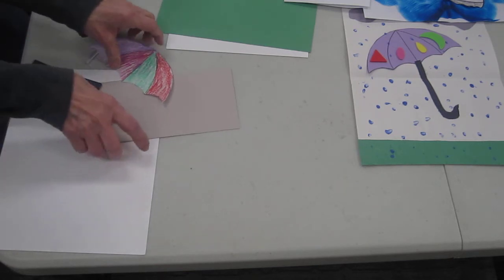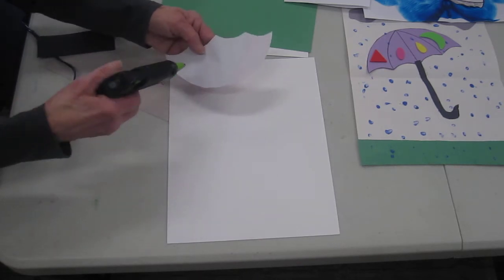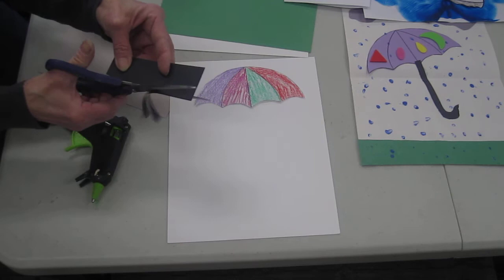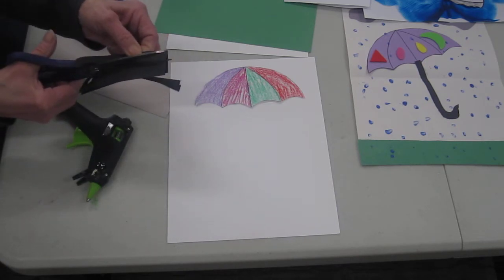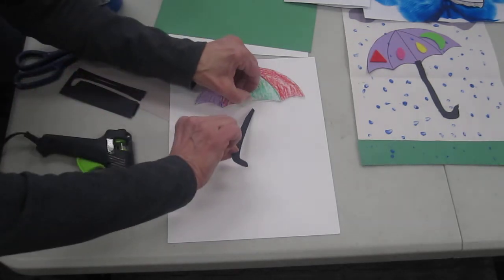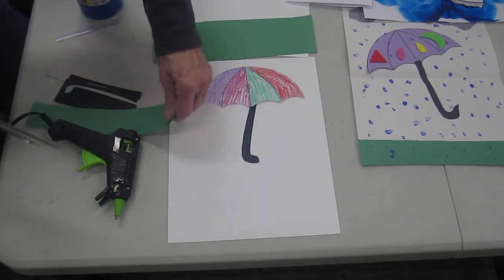The first one is an April showers craft — we have an umbrella. 'April showers bring May flowers!' I've got a piece of black paper and I'm going to make the handle for my umbrella. I'll have these at the library for you if you want. There's our umbrella handle, and maybe there's some grass growing already, so we can take some green paper and make some grass.